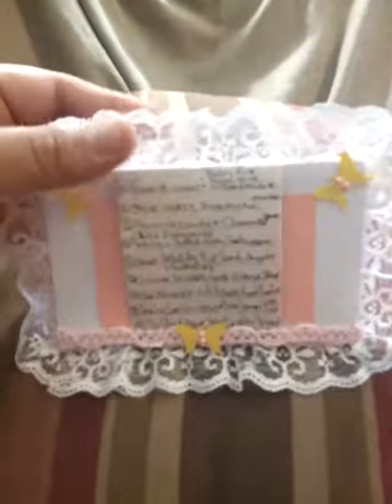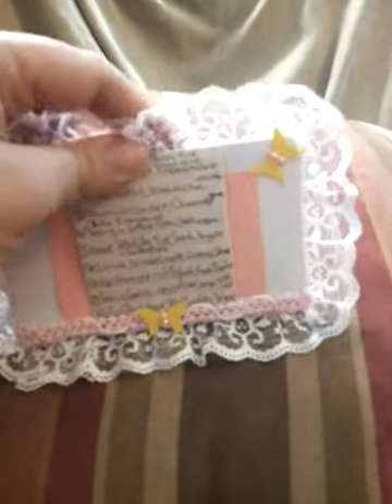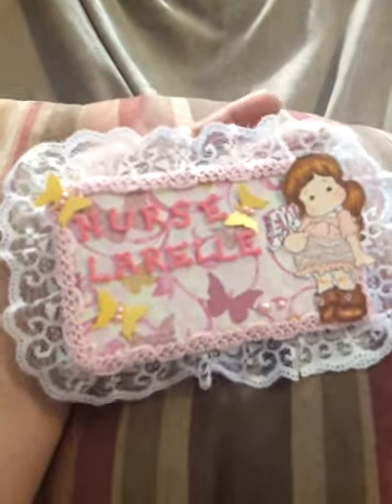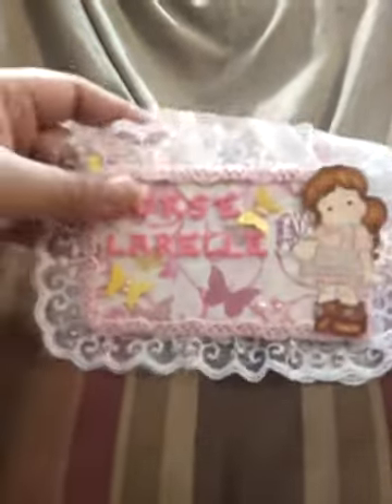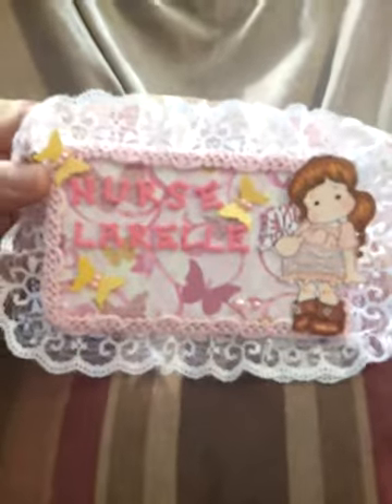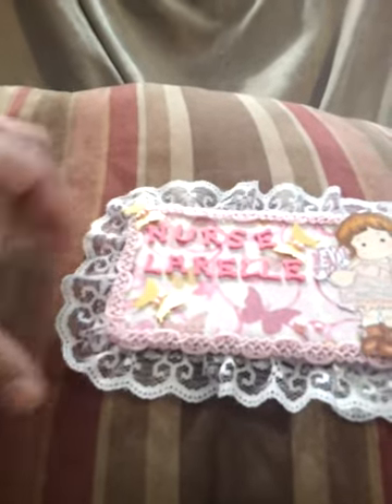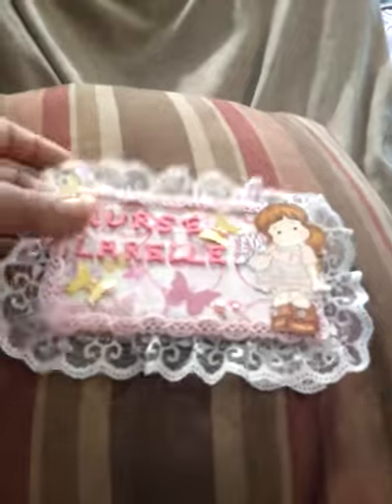My husband says one more, one more — and I'm like, no. Anyway, that is basically about me and my little card. I hope you like it. I will try to get this out in the mail. Like I said, I don't think you'll get it by the 20th, so I'm not really worried about the extra entries. It measures four inches by six inches from lace to lace, so I hope that counts.